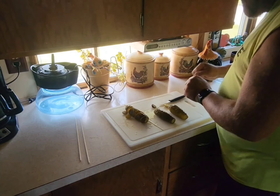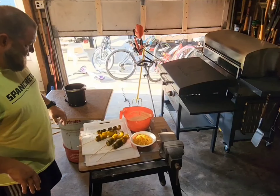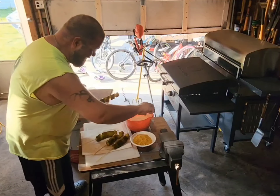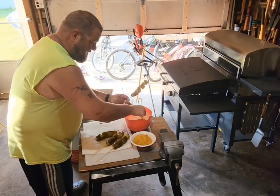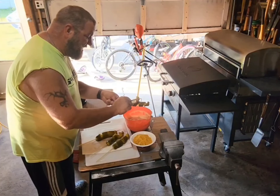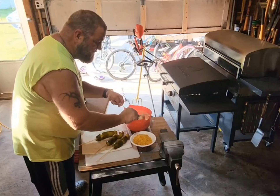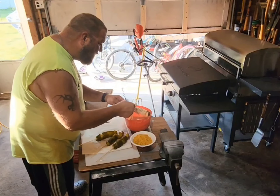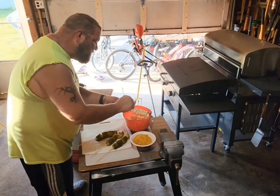We're out in the garage because I got kicked out of the kitchen — I was in the way. Anyway, I mixed up a wet batter. I'll put the ingredients in the comments: it's two eggs and buttermilk, salt, pepper, paprika, all that good stuff.